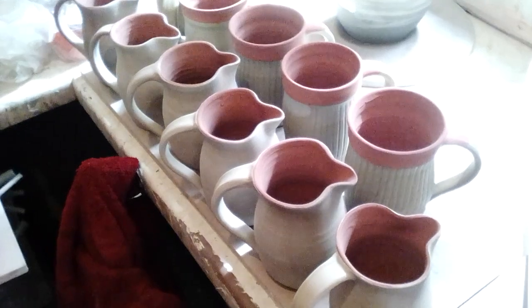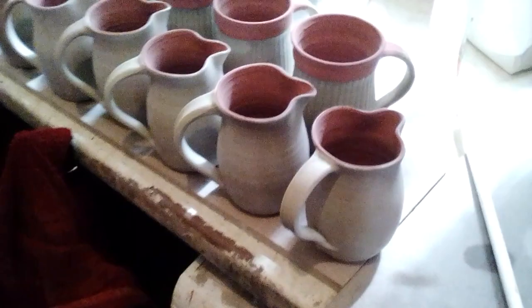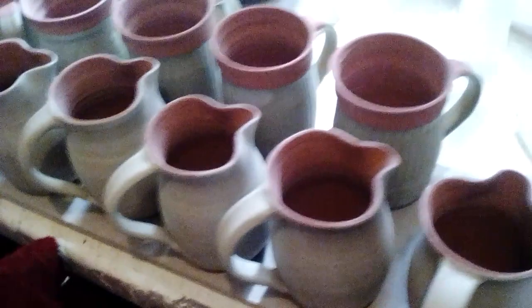Hi everybody, I've just unloaded the kiln. I had a raw glaze firing yesterday — it went quite well. So I've been raw glazing these; I'll be firing them later.